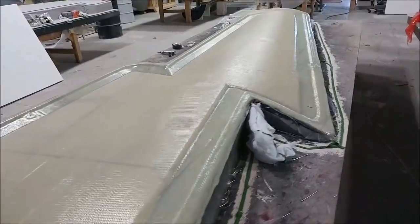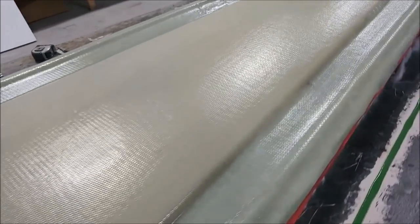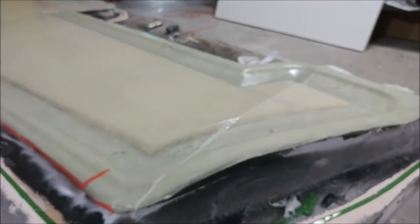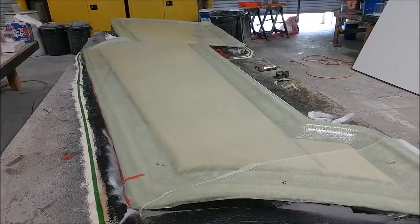Back to the wing skin mold — here it is with all the bag and everything cleaned off, and it came out nicely. It hasn't been released yet; we're going to be putting some bracing around the outside either before or after release. You'll see more of that next week.